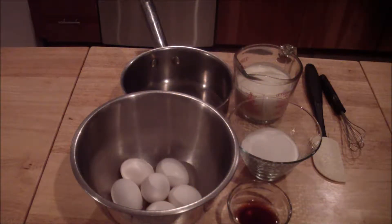For the vanilla ice cream, I have six eggs that I'm going to get the yolks from, three fourths cups of sugar, one tablespoon of vanilla extract, one cup of heavy cream, and a half a cup of milk.